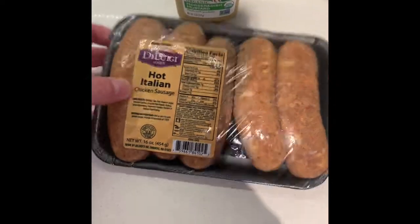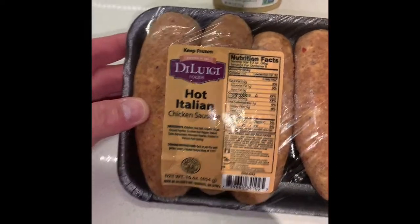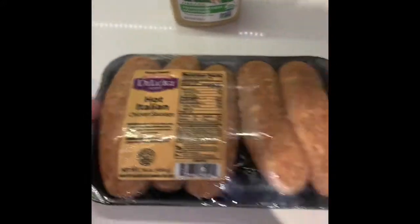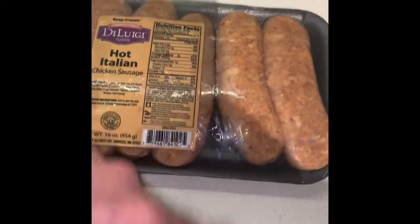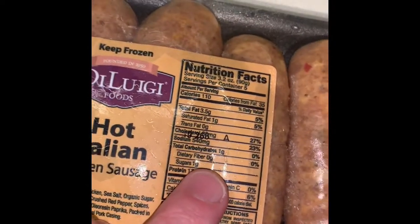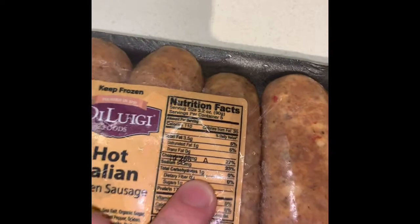I'm gonna try and cook a couple of these D. Luigi hot Italian chicken sausages. Got some Annie's horseradish mustard — love it. If you're thinking about doing low-carb, real low-carb, this here is real low-carb. Got a zero on that.